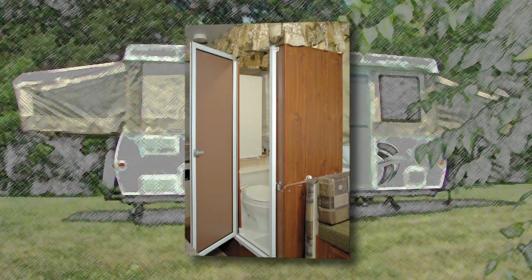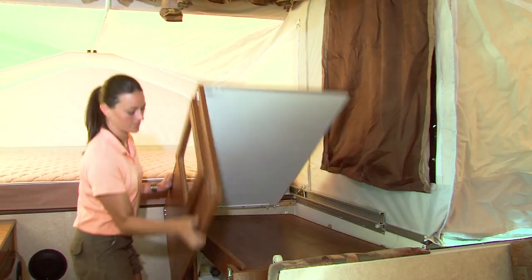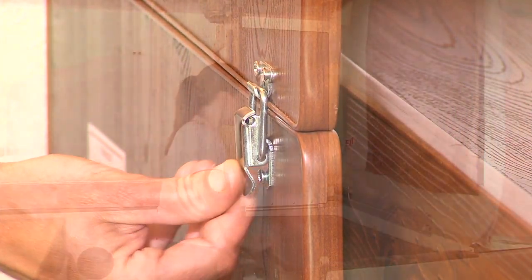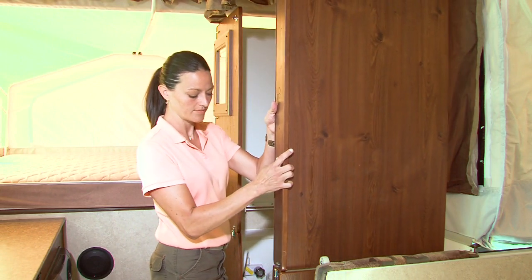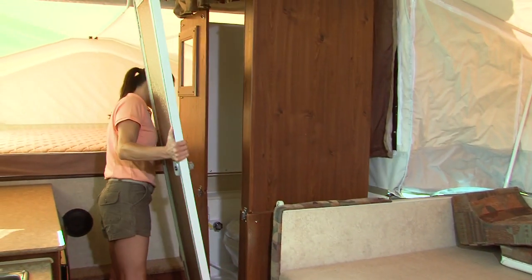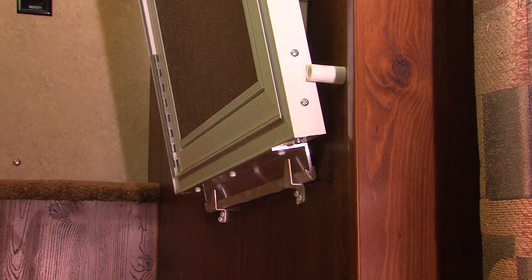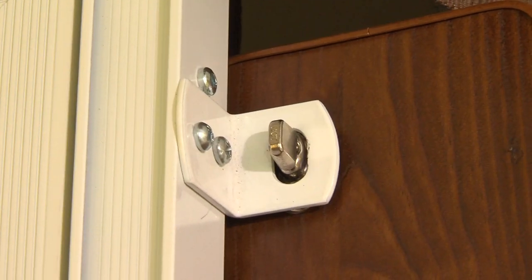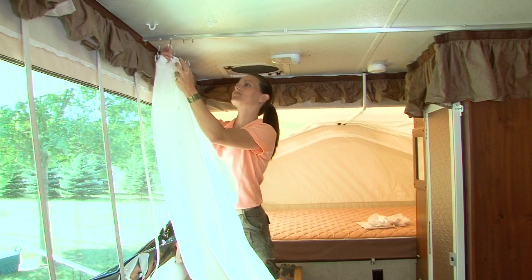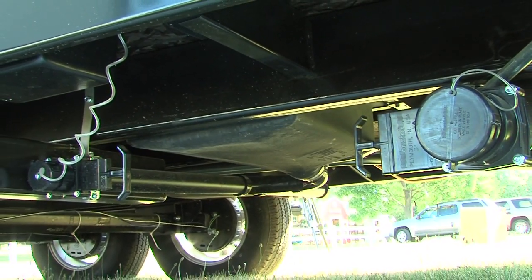If your Flagstaff High Wall Series is equipped with a hard wall shower, some additional setup is required. Lift the top shower wall section up and slide into place, then lock the safety latch. Next, lift the bottom shower wall section up and slide out into place and lock the safety latch. To complete the setup, install the shower door by inserting the bottom lip into the locking brackets and the top tabs into the locks. Install the interior shower curtain and exterior privacy curtain. The black and gray water dump valves are located on the off-door side for waste removal.